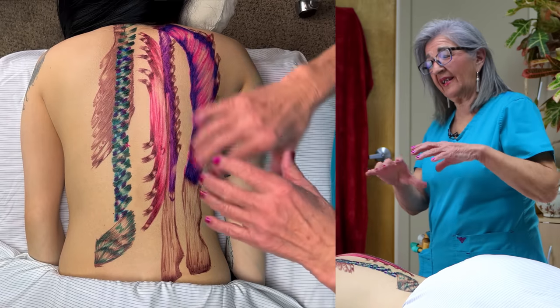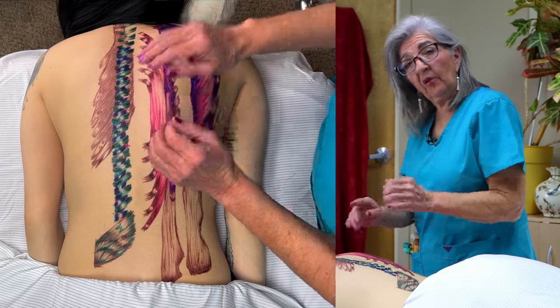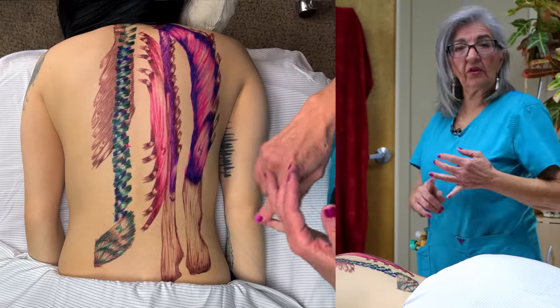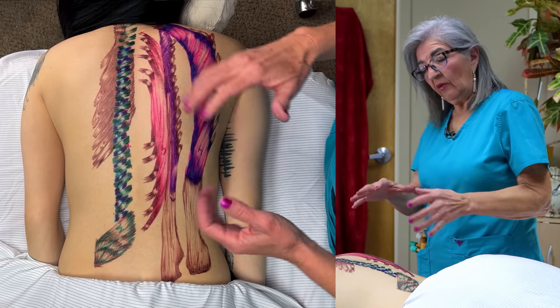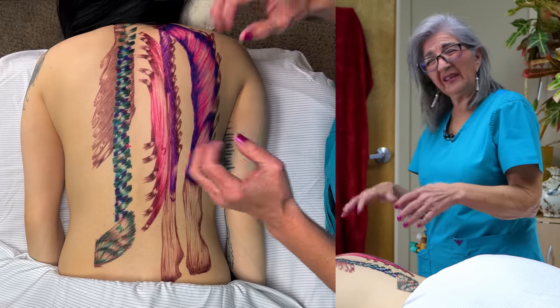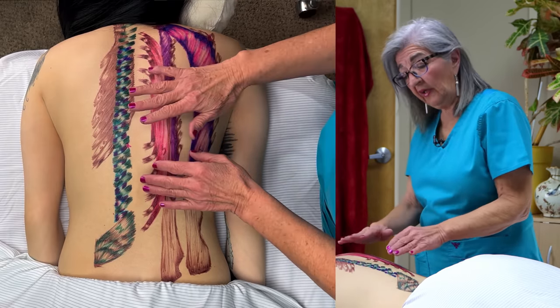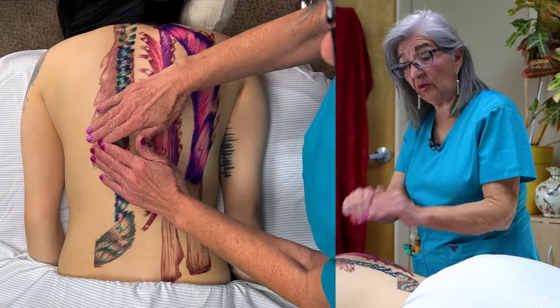These are below the trapezius, the rhomboids, and the serratus posterior — so those have been removed. That's already like five layers right there, guys. So these are really deep. And the erector spinae lay over the transversospinalis. They're both on the same side, but we drew them on opposite sides just to show you.